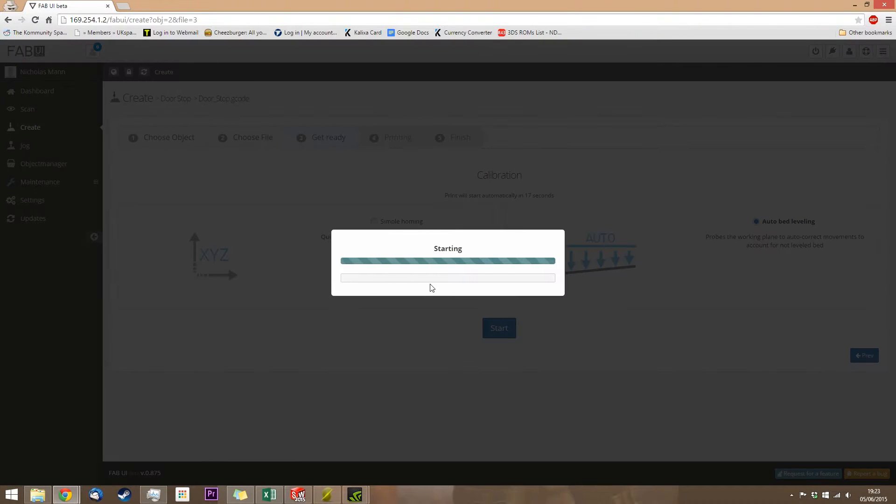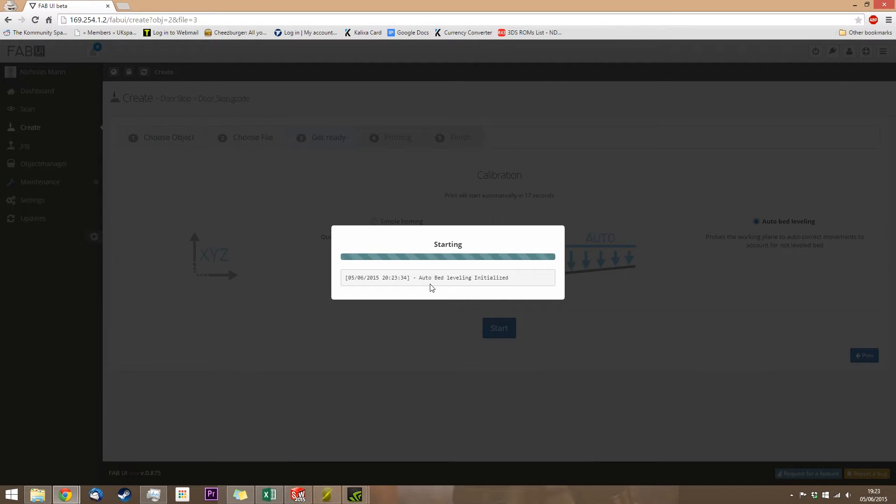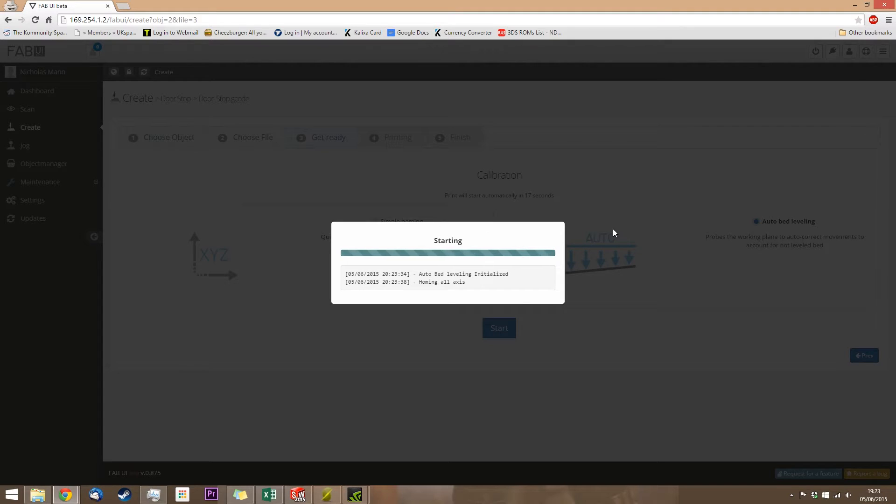Let's just do the auto bed leveling. If you're sure you've got a perfectly calibrated bed, you can just click simple. Personally, I like to do the auto bed leveling because although I worked really hard to get the bed nice and level, it doesn't hurt to have it check before it uses it. It does take longer, but it might well result in a slightly higher quality print. And seeing as these prints take hours anyway, I don't see any particular reason why adding a few minutes on should make a big difference.